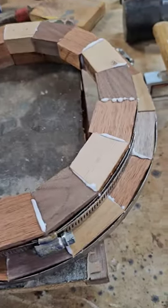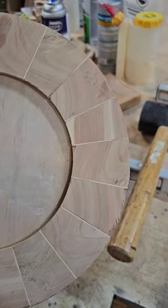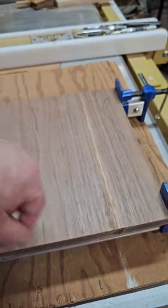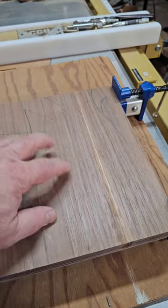I'll run them through the sander. This ring is already done — it was one of the old ones, like that top juniper ring. And this piece of walnut I'll cut into a circle, then I'll cut the middle out of it. This will actually be the bottom.